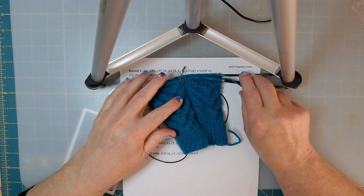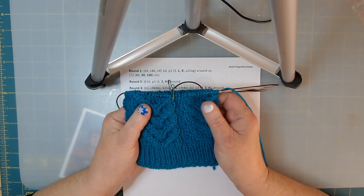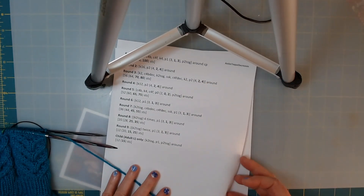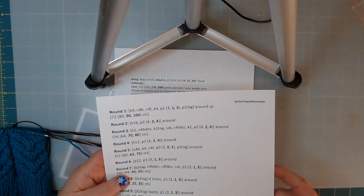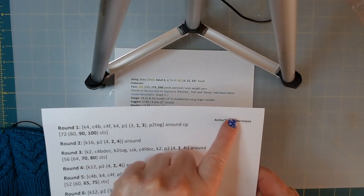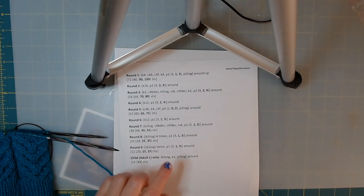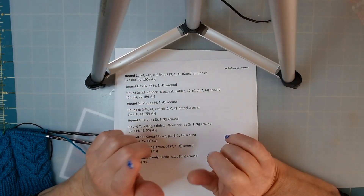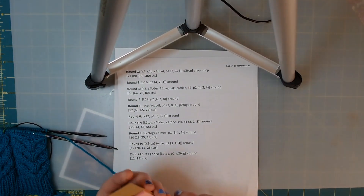Today we're going to work on cables and do some cable decreases. I went ahead and copied the antler tope pattern of just the decreases, and I'm going to follow this. I have my little magnetic board that I love using, but if you don't have one, get yourself some sticky notes.